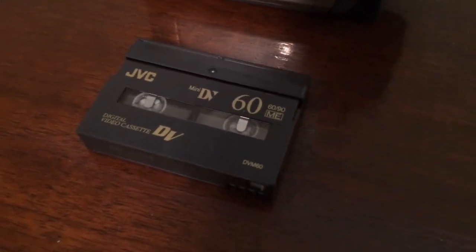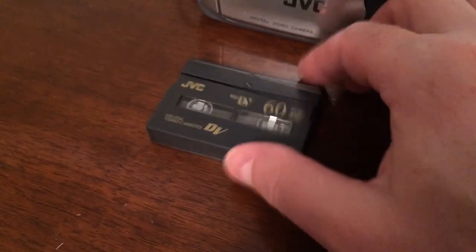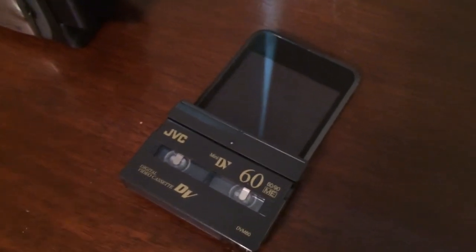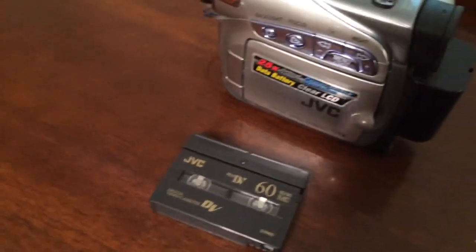It uses these little tiny tapes. This one's called a mini DV tape. And you can see, compared to your iPod, it holds like 50,000 songs and 72 built-in motion pictures. I didn't have that back in my day. I had to use these tapes.